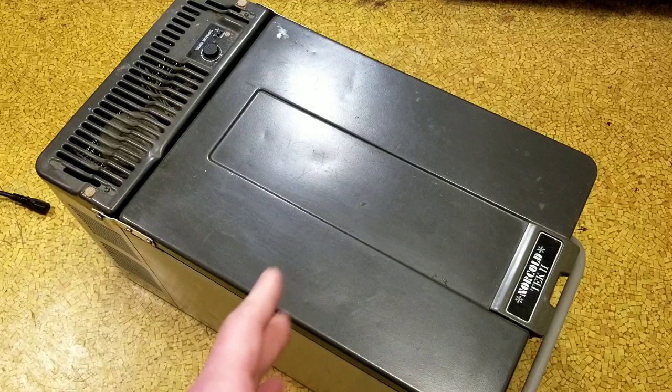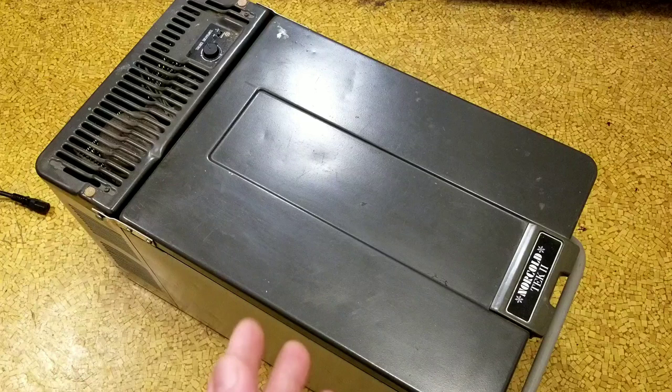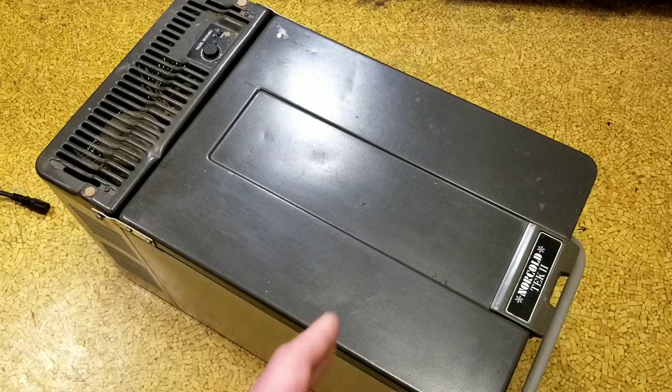Caddis Maximus here, this time with a review of the Norcold TEC-2 RV Refrigerator. I'm reviewing this unit because of several reasons. One is compared to other iceboxes or igloos, camping cooler type refrigeration units, this TEC-2 made by Engel — E-N-G-E-L — really does work as advertised.